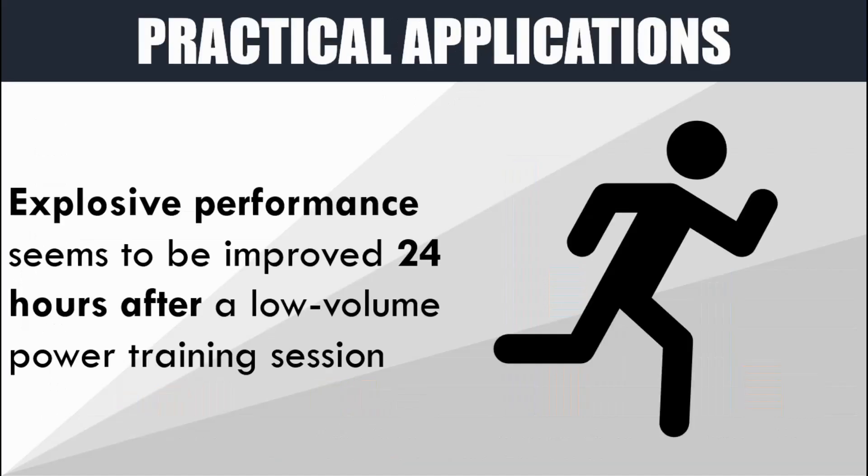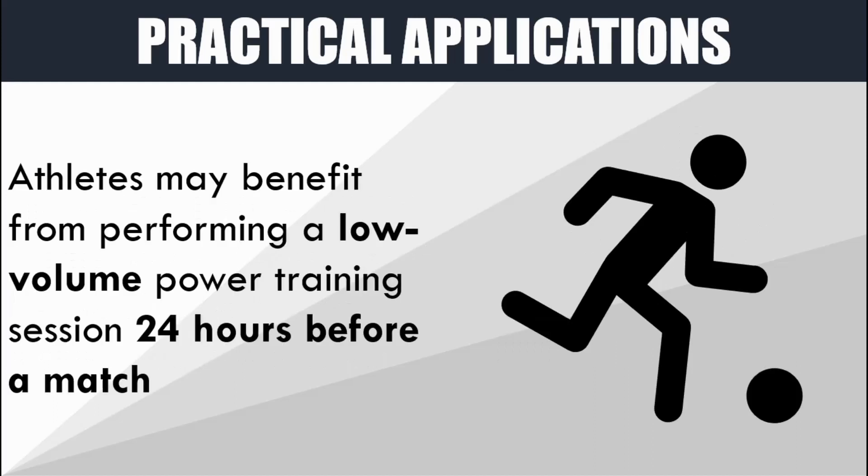So what does all this mean from a practical standpoint? It appears that explosive performance is improved 24 hours after a low volume power training session, although maximal strength doesn't seem to be influenced. Therefore, athletes who may benefit from increases in explosive performance in their sport may seek to perform a low volume power training session 24 hours before a competition or match in order to enhance physical performance. This is likely to enhance performance to a greater extent than simply resting and doing no training the day before.